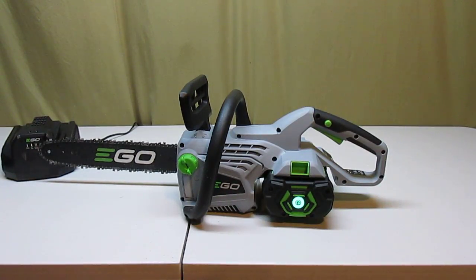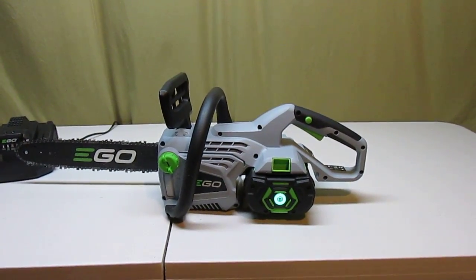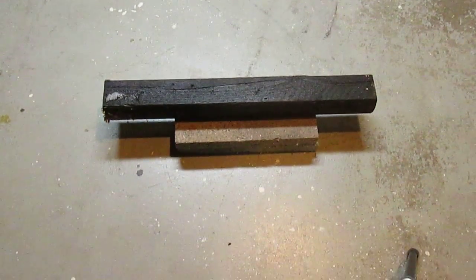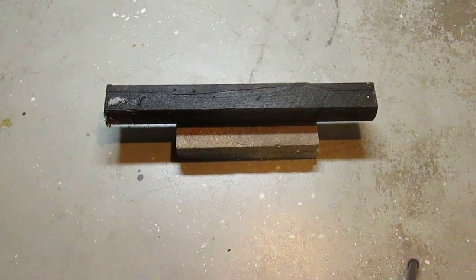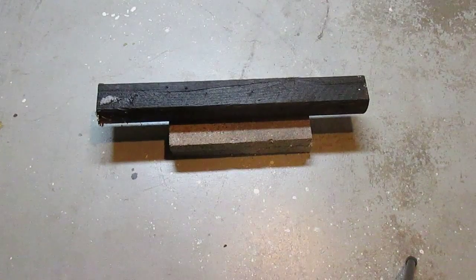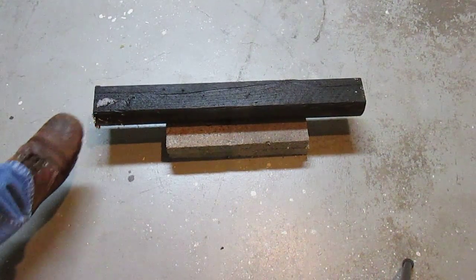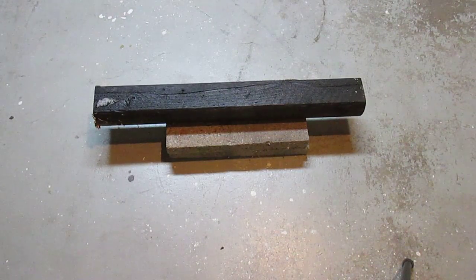Let's step back here — what you really want to see is does it cut anything. I'm going to move the camera back here to actually show a cut. This is a standard landscape timber, the kind you've all seen at Home Depot. This one's been outside for a while — you can see it's got snow on it and it's wet and frozen solid.